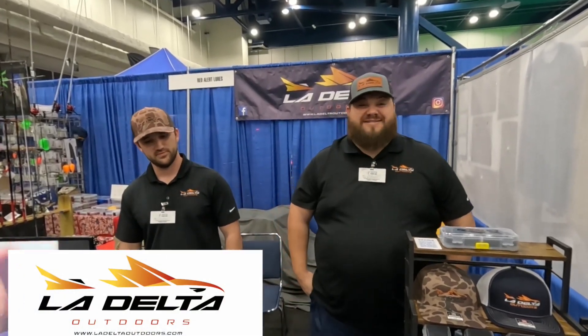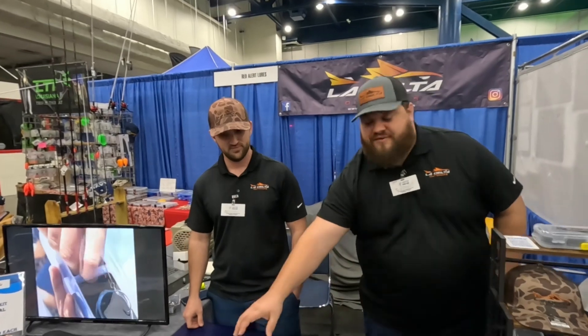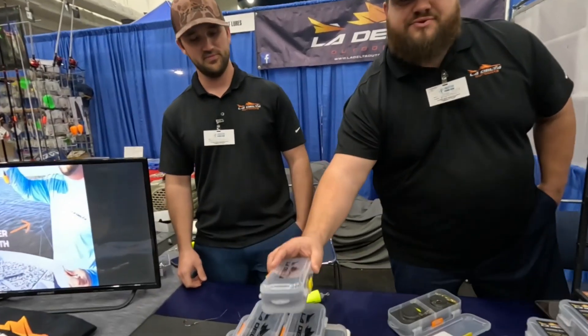How you doing? I'm Derek Acosta with LA Delta Outdoors. We're here from Louisiana. This is my friend Lincoln Groh — he's also the owner of LA Delta Outdoors. He is the one who invented the leader rig kit. I'm going to let him show you how it works.